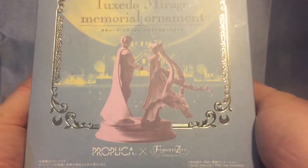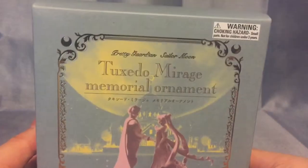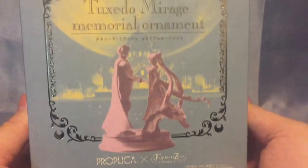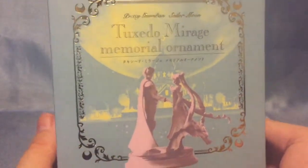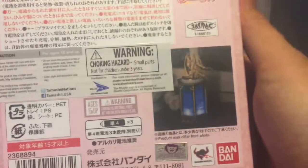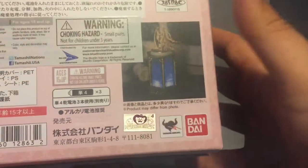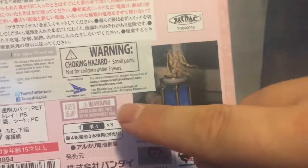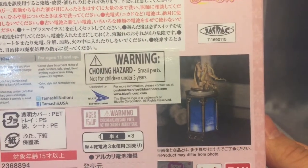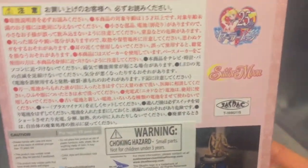Proplica and Figuarts. Proplica has done many many things as you all know, and Figuarts Zero has also done lots of things, but they've never done things together — and this is the first one. I expect there are going to be more. There's the warning: choking hazard, small parts, not for children under three. On the back is a picture of the statue, a lantern. It does take three double-A batteries, which is interesting — that's a different battery from all the Proplica.